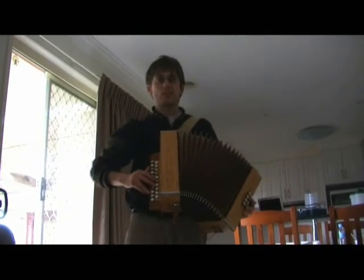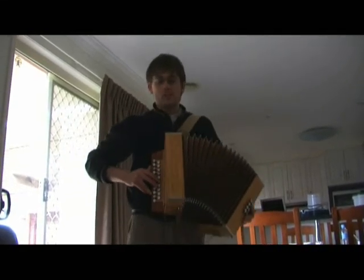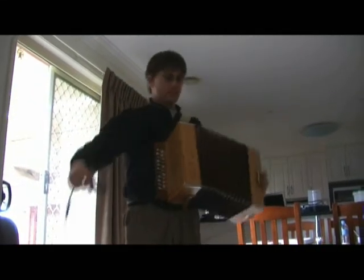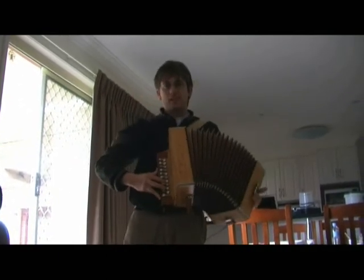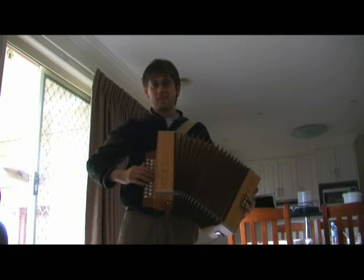Hello folks, I'm Hector. I'm going to be doing a tune called the Wee Dock and Doris. I've actually got some little microphones inside my accordion, a little lapel mic on either side. This is a C and F German accordion. And here we go.